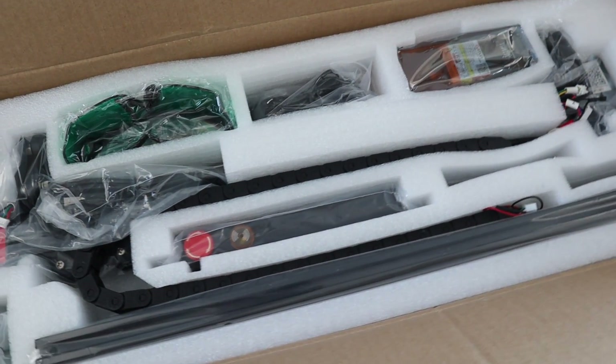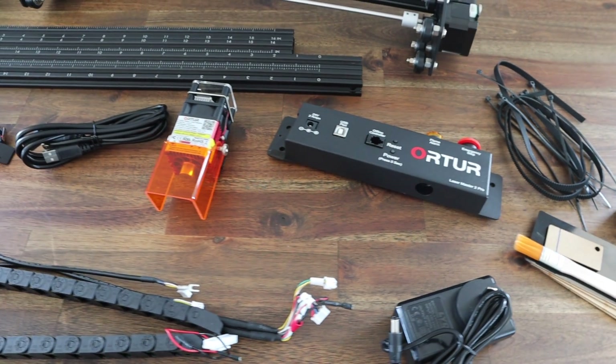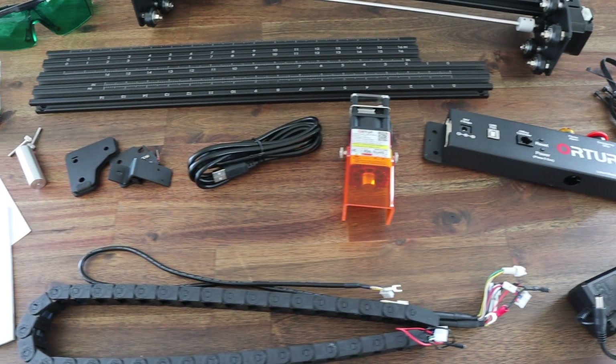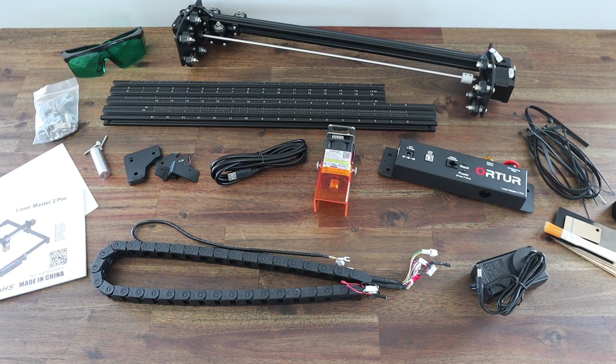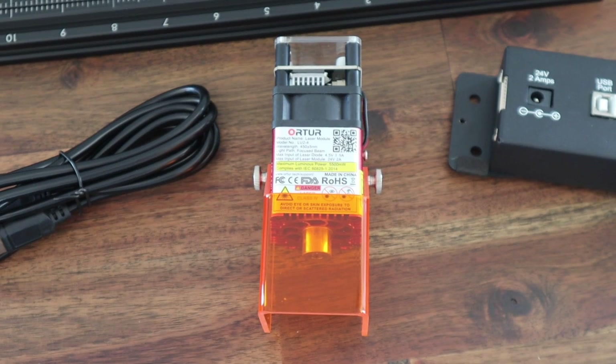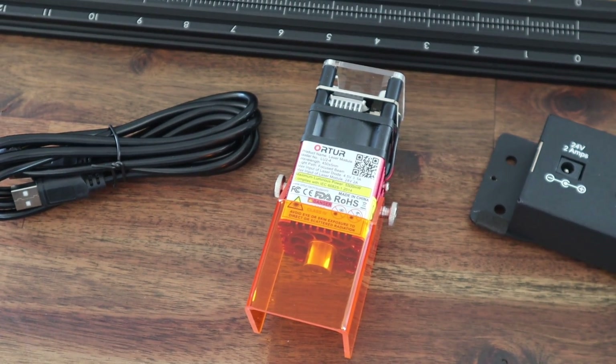I'll put a link to it in the video description if you'd like to get your own. It comes with everything you need to assemble it, including zip ties for cable management, a small tool kit, and even some sample pieces of wood and acrylic to experiment with. There are loads of these style diode laser engravers online, but I'll show you a couple of reasons why you should consider getting Ortur's model, although it is a bit more expensive.